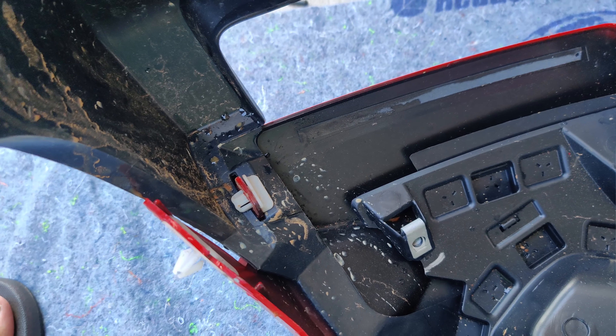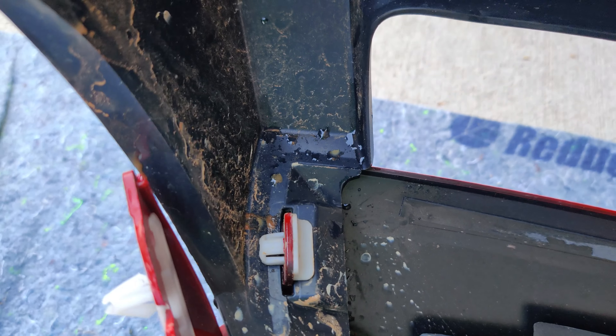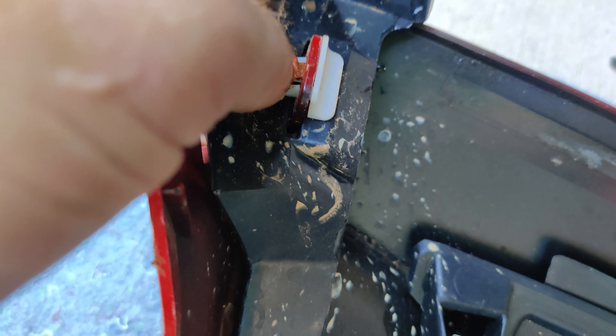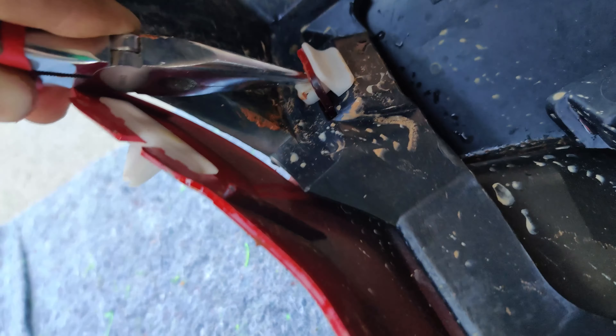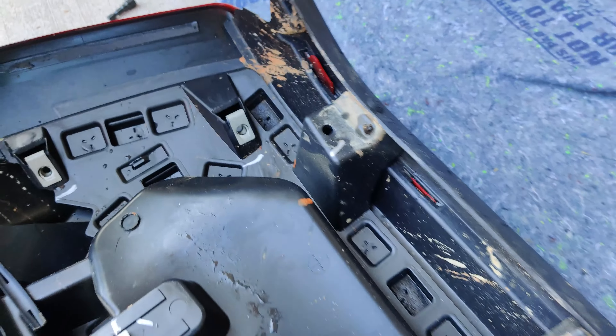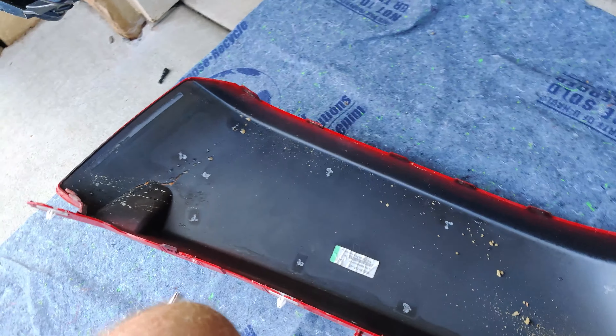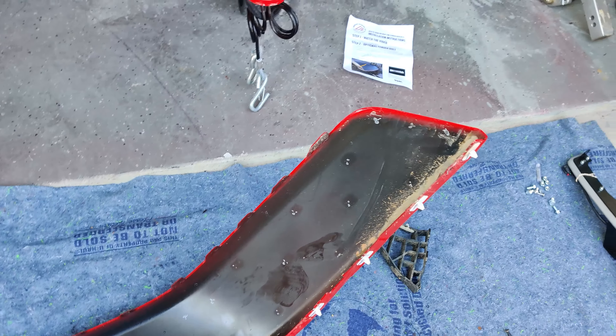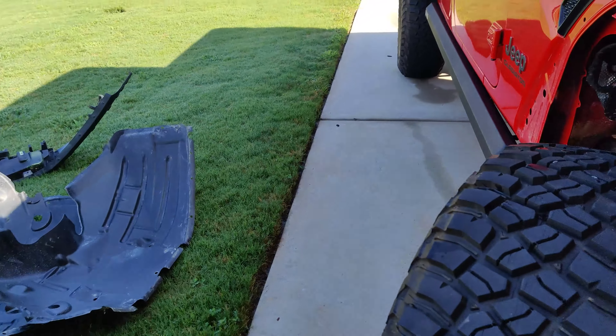After you've got it separated, the last thing holding it on is a little tab — you can just press it down and pop it out. Once that little guy is out the whole thing comes right off. You can see where those plastic welds were. All this stuff will be tossed in the trash.